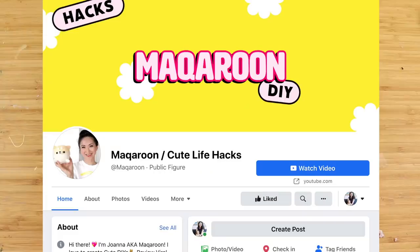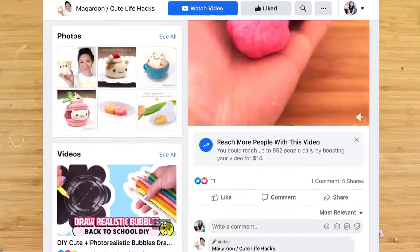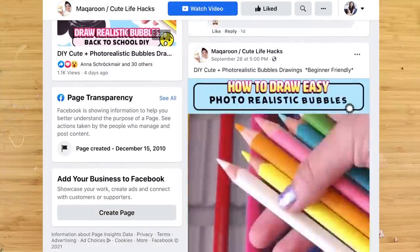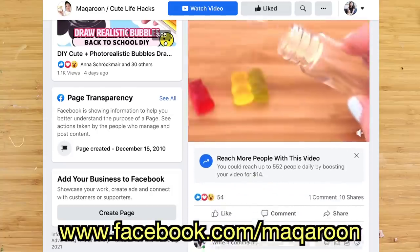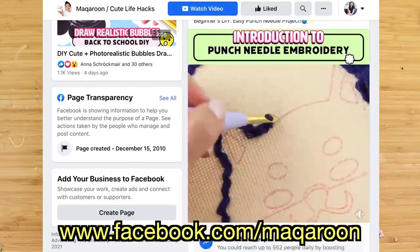Before we get started, I want to announce that my Facebook page is active again. It features a lot of my past DIYs which you may not have seen before. The link is just below this video, so please give my page a like if you're also on Facebook.